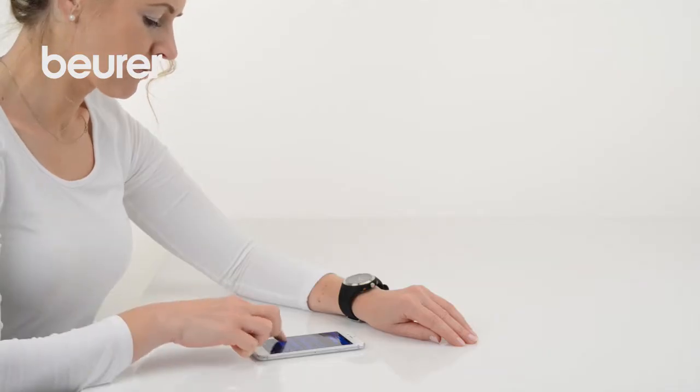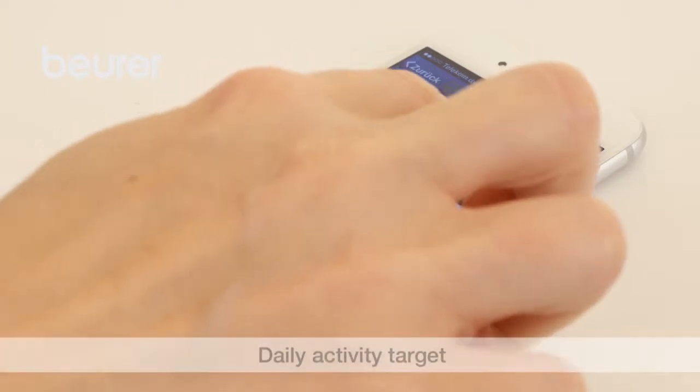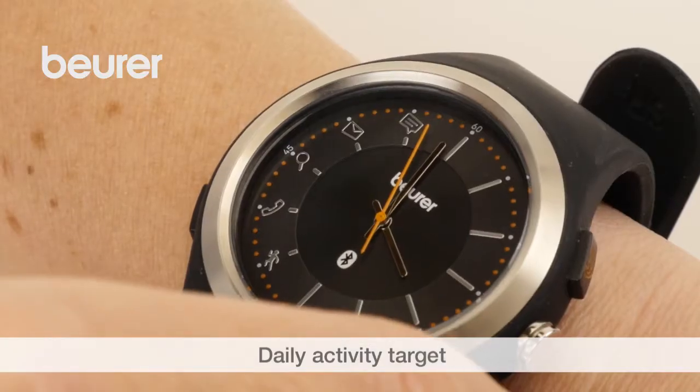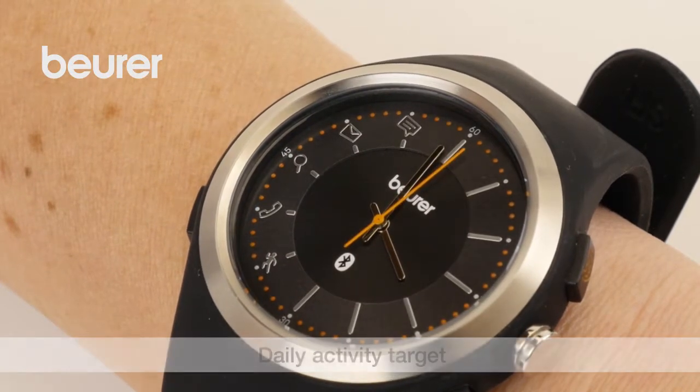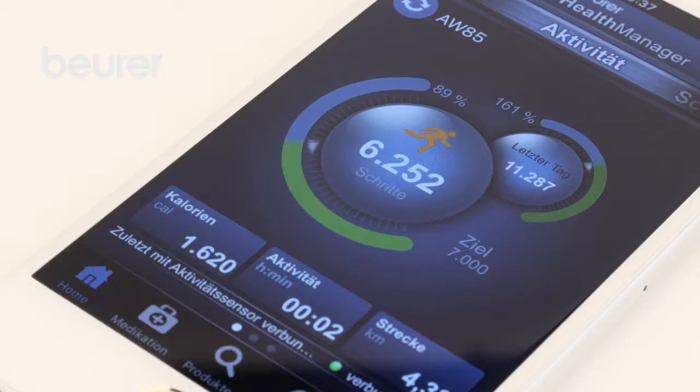The activity watch measures your activity as well. You can define a daily target in the Boira Health Manager app and view the current progress using the daily target button. The activity watch saves the data for up to 30 days.